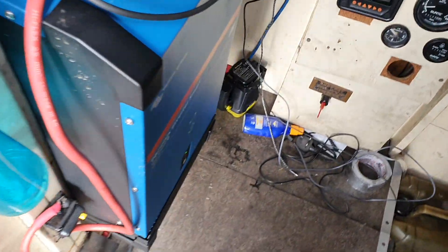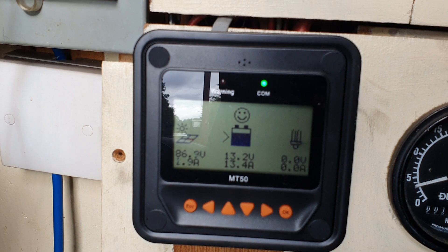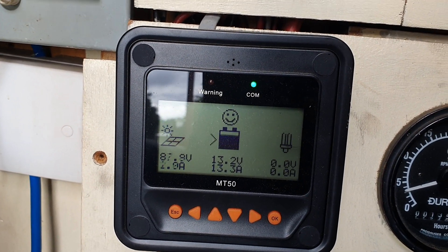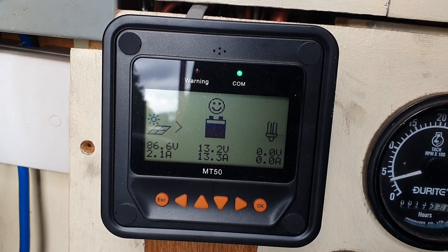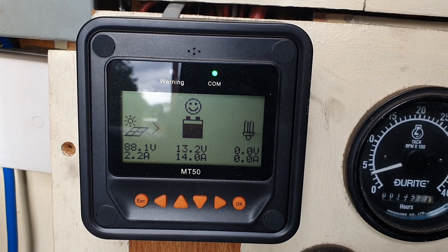Just to show you the panel for my solar controller — that's what I'm bringing in at the moment. Just under 90 volts coming in, then the controller's converting that to 13.2 volts into the batteries and 13.3 amps currently. That obviously changes depending on the sunlight and all the rest of it, but that gives you a rough idea of what I'm getting. It's a quasi sort of overcast day, so that's pretty good actually.